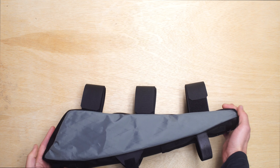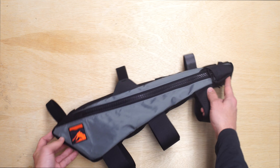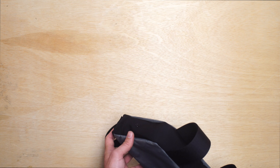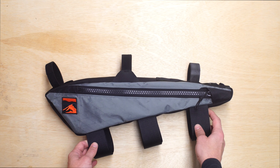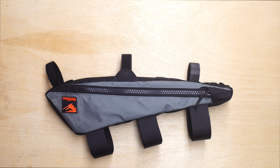As you can see, there's nothing on the non-drive side. We have a drain port at the bottom of the bag. Thanks for watching — this is a custom frame bag for a Specialized Turbo Levo.